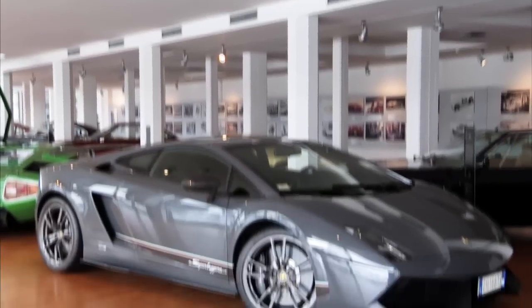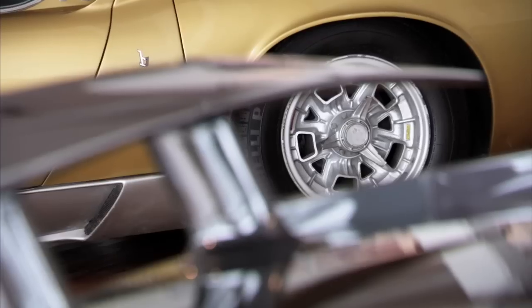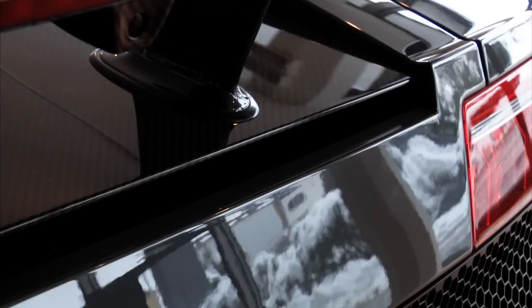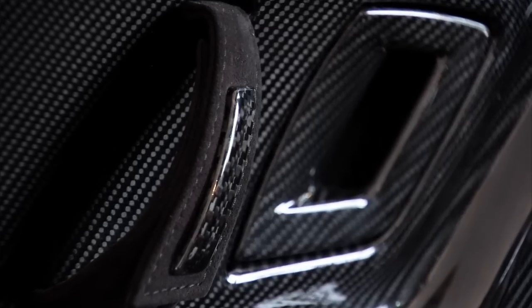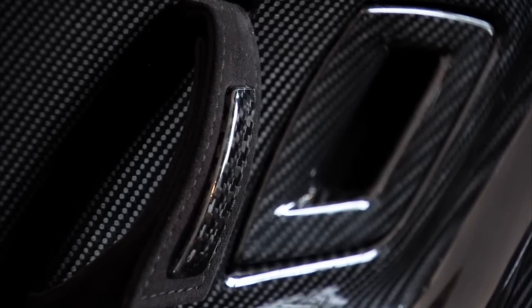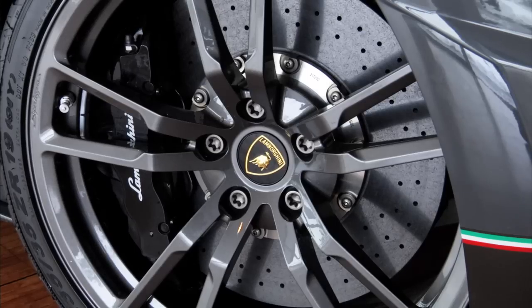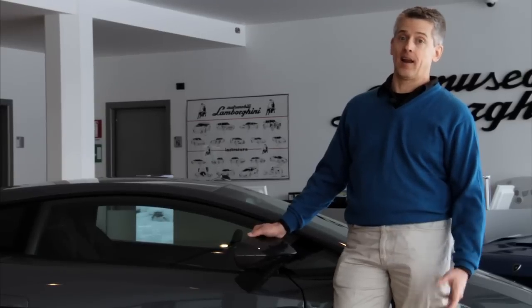154 pounds have been shed from the standard Gallardo. 88 pounds of that is due to carbon fiber parts — carbon fiber replaces the entire engine compartment lid, the rear diffuser, the sill panels, the mirror caps, and some interior trim like the door panels and the tunnel. Another 29 pounds comes from forged aluminum wheels attached by titanium bolts, and that's unsprung weight, which is great for handling and performance.